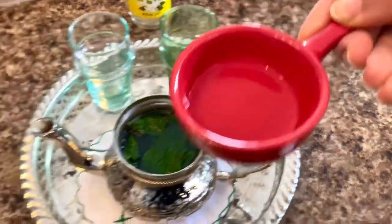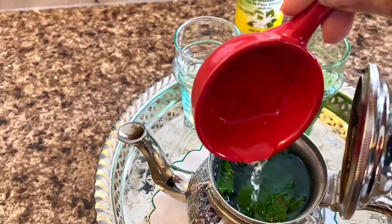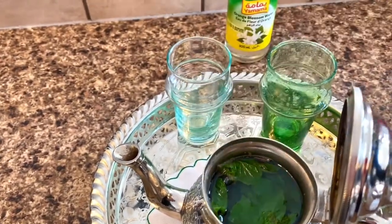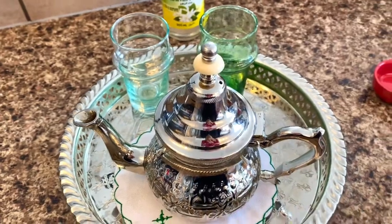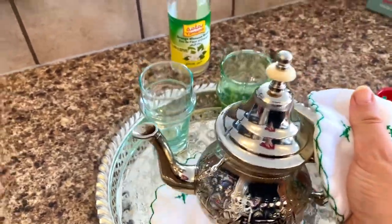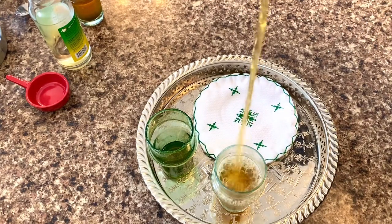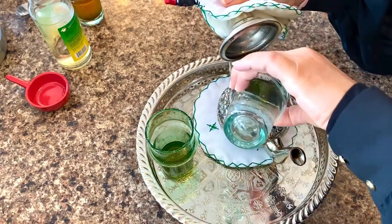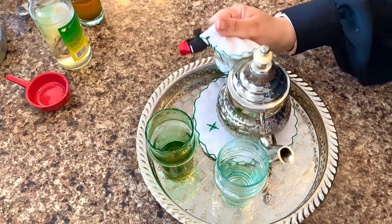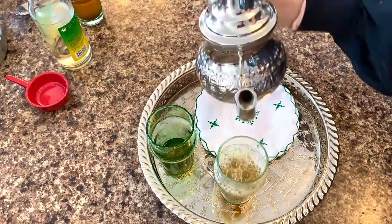I will add a fourth teaspoon of orange blossom water — this is optional. I love having tea with orange blossom water, especially with sweets; it gives an excellent taste. Then we will start pouring the tea into the glass and pouring it back into the teapot in order to mix all the ingredients properly. We will do this step two to three times — that helps mix all the ingredients of the tea.